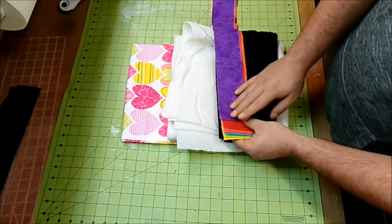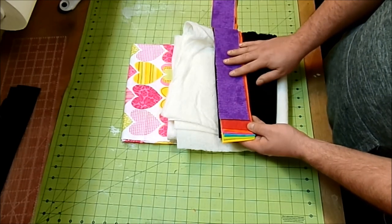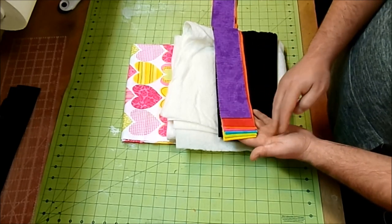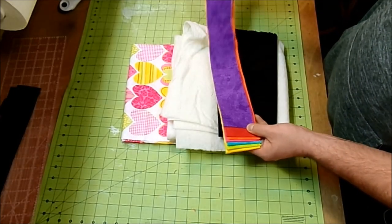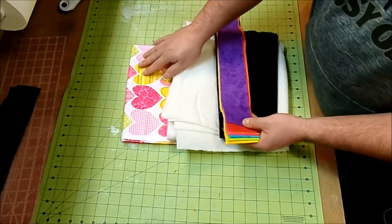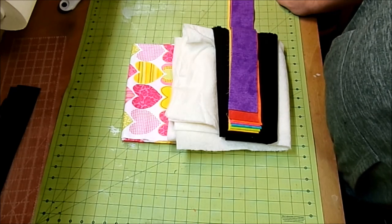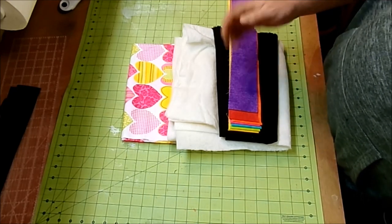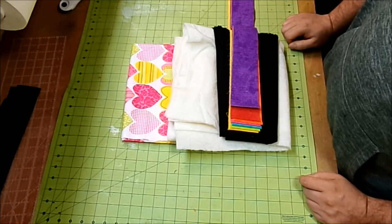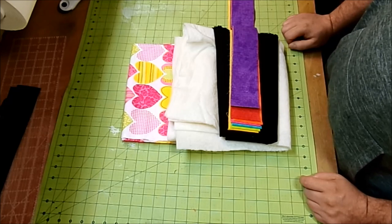These jelly roll strips are two and a half inches by the width of the bolt. I got mine in a package at Walmart — it came with 14 strips, two of each color. I've already made two of these table toppers and still have seven strips left, so with just seven strips you can get two table toppers. You'll also need your iron and ironing board, sewing machine with matching thread, and a walking foot is very helpful.